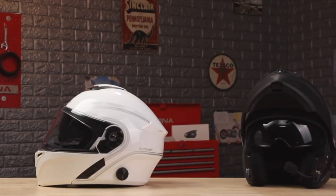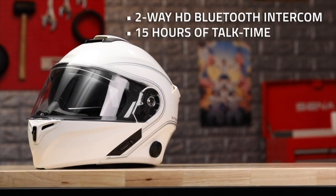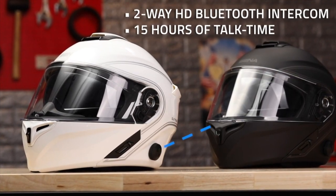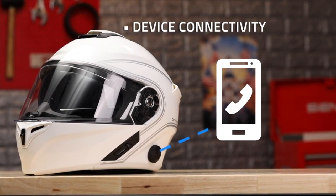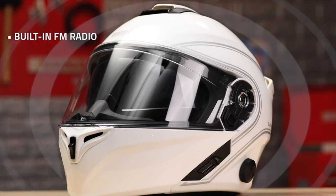This is the Senna Outrush Helmet, a modular helmet with Senna Bluetooth integrated right inside. The helmet can connect with another rider for HD Bluetooth intercom and up to 15 hours of talk time. It can also connect to devices like a phone or GPS, allowing riders to make phone calls or listen to music, and it has a built-in FM radio.